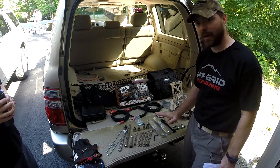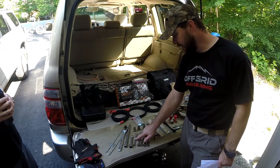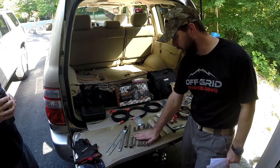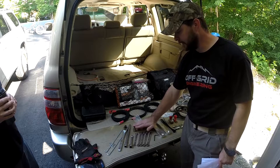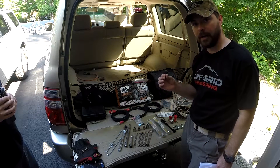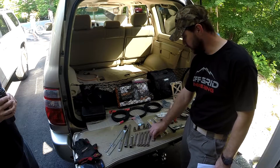We've got a 10, 12, 13, 14, and 15 millimeter open-end wrench and sockets, a couple of extensions just in case, and a four millimeter allen wrench.